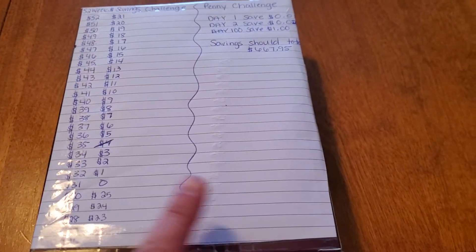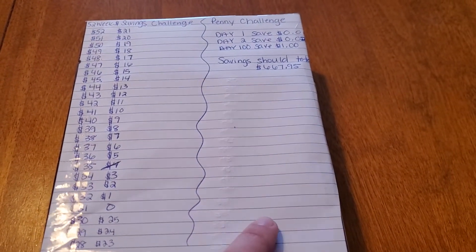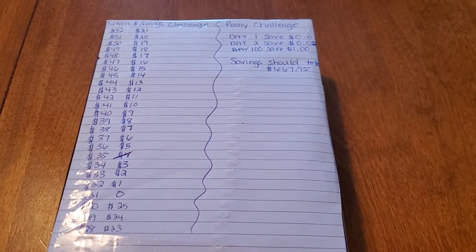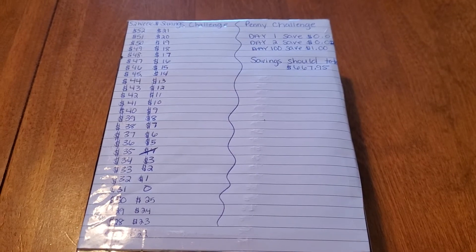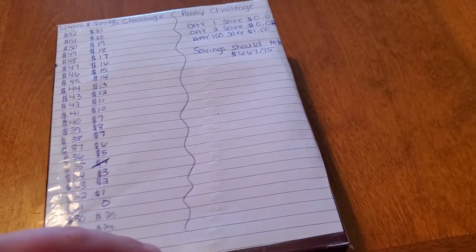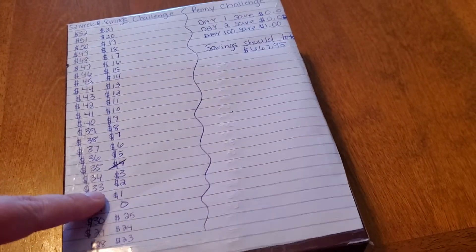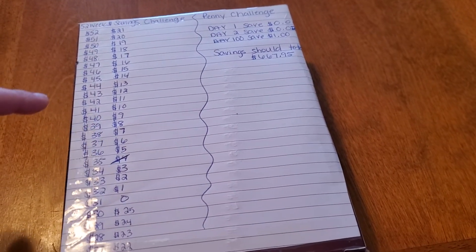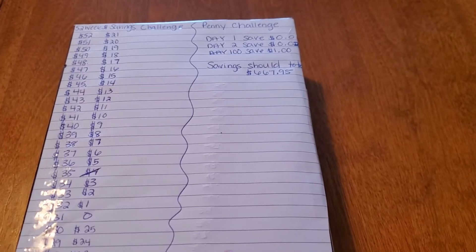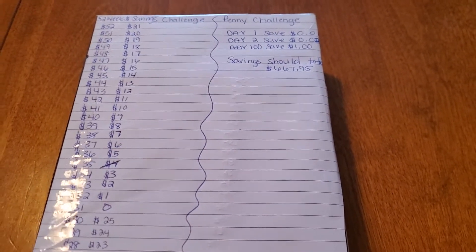Between both of these challenges, I plan on putting some extra into the penny challenge when I can. So I'm hoping for 2020 I will have about $2,000 saved. All I did was take some notebook paper, cut it to the size of the back of the box, and taped it on. I'm going to cross off these numbers as I go through weekly. Next week I'll post on Instagram all of my progress, cross off another number on the 52-week challenge, and the penny challenge I do daily, so that should add up pretty quick.